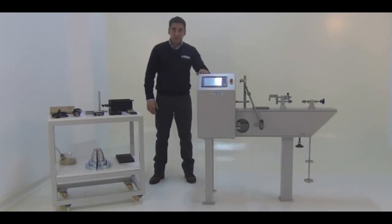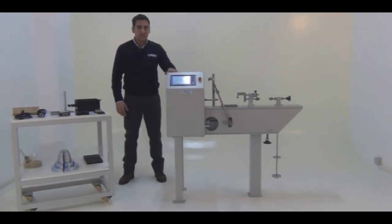Hi, welcome to the instructional video of UTEST UTS 2060 Direct and Residual Shear Testing Machine.